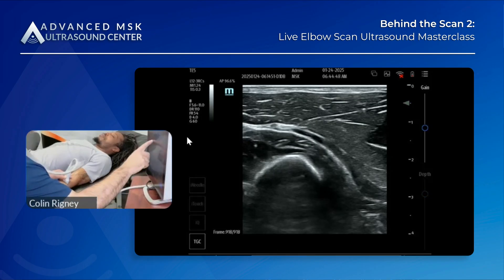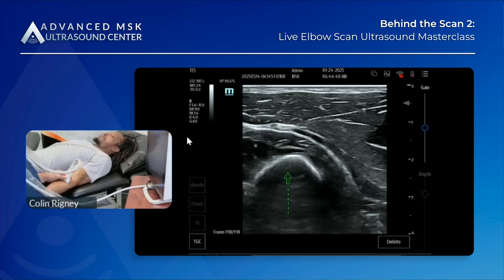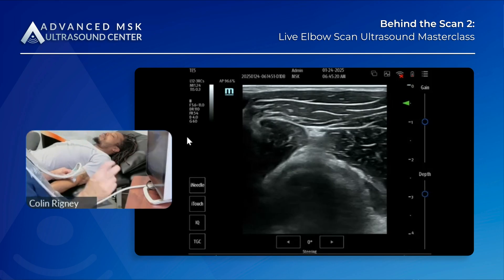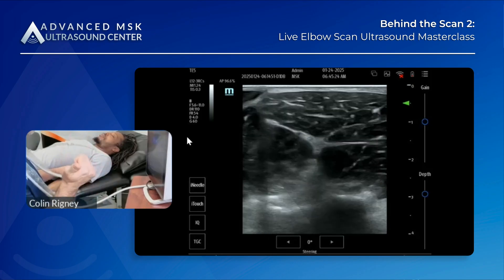I'm going to backtrack in a second, but I just want to point something out. Here's the radius, this is your supinator, and this little thing right where the arrow is — that's the posterior interosseous nerve. The anterior cutaneous is still up here. So you have the deep head of the supinator and the superficial head of the supinator. The posterior interosseous nerve splits the two heads of the supinator at the Arcade of Frohse.